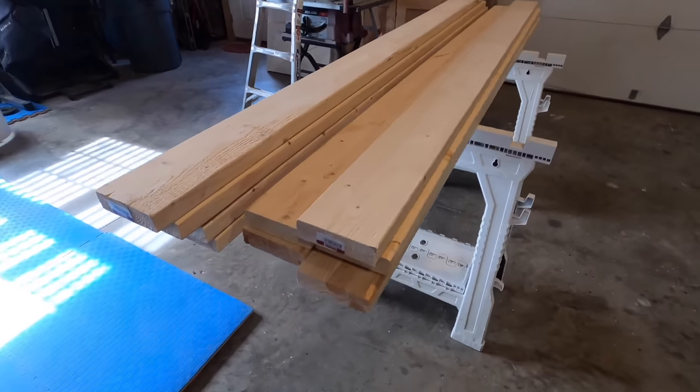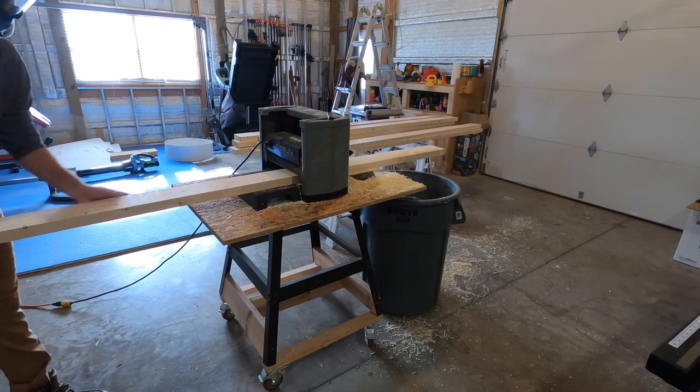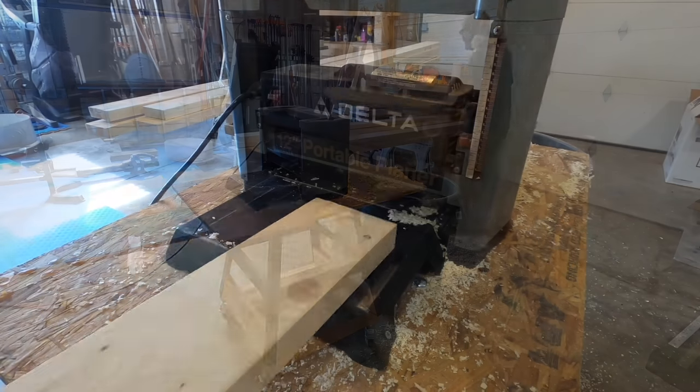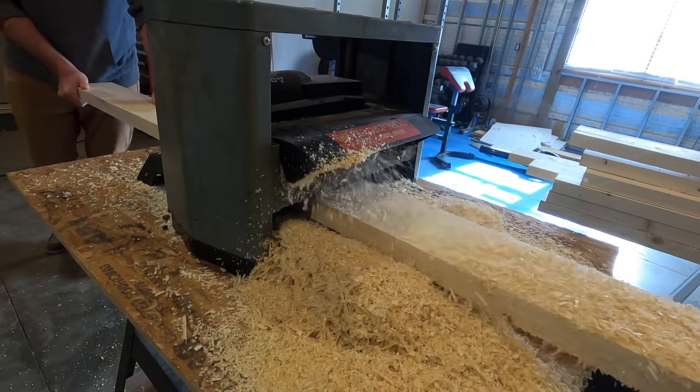Getting things started, here's a look at the lumber I used for the base frame. I used seven two-by-sixes — there were actually nine in the frame, but I usually get a couple extra boards in case I cut them wrong. For this table I ended up only using seven of the nine, so either I'm getting better at woodworking or I just got lucky.